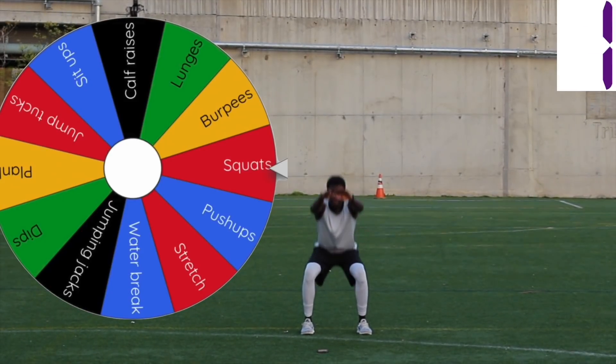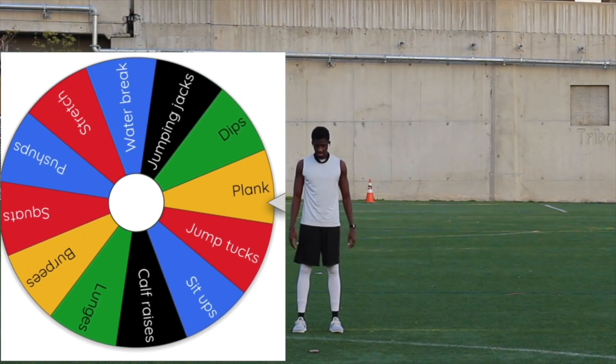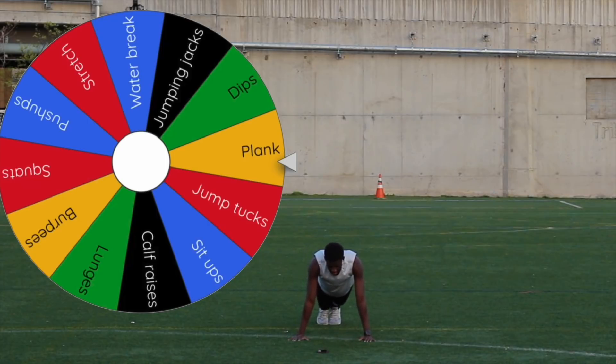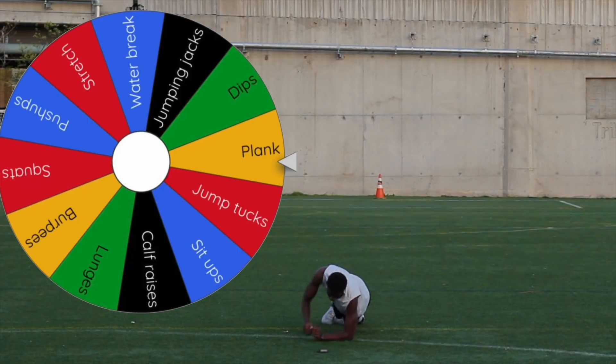Three, two, one. Done. Here we go, next spin — I want a water break, come on! And it's plank again. All right. For the plank, I'm going to start with the high plank position this time. Now we're going to target our obliques by rolling over to our left side. Make sure your body's in a straight line by lifting your hips up, using your elbow on the ground to keep yourself elevated. Now we'll switch over to the other side.